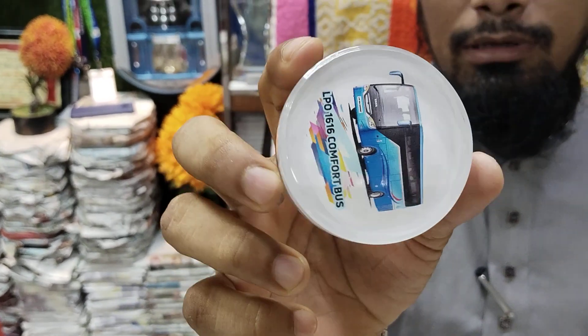In this case, there is a name, logo, phone number, and email ID.